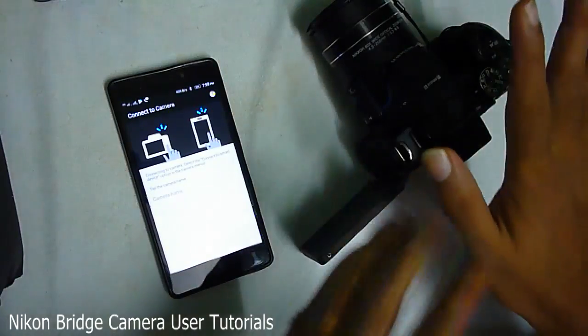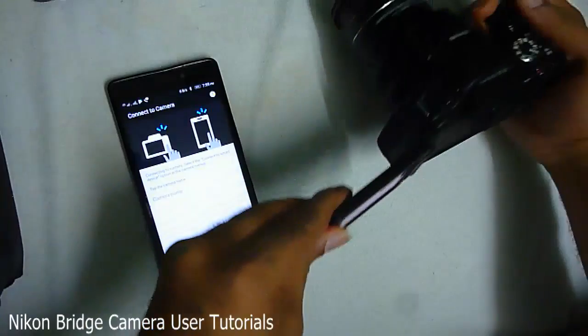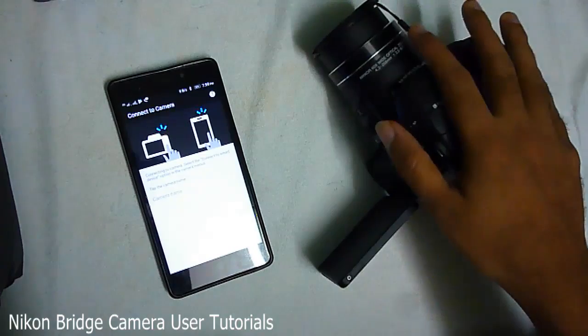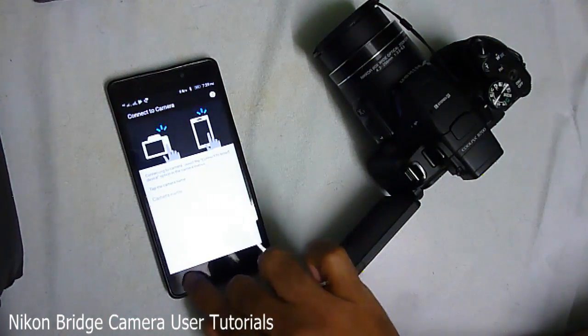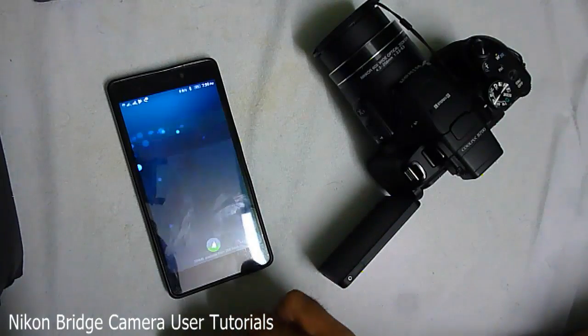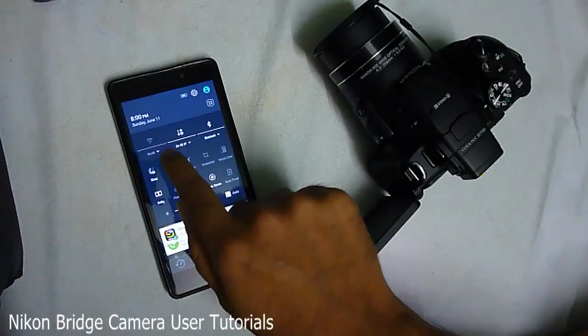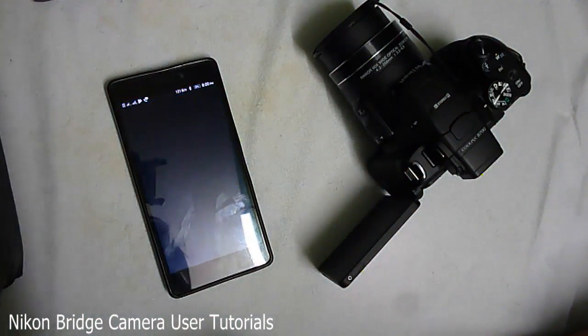Now I'm going to tell you the main thing which is not communicated anywhere — not during installation of this app, nor in the camera instructions. The main thing to get this app connected to your camera is GPS. Yes, GPS — you need to turn on your GPS. Let me clear everything and turn on my GPS, then open the app again.